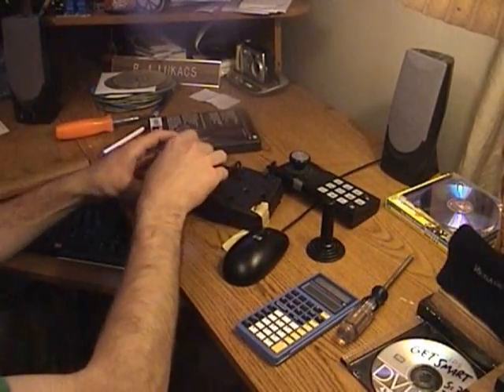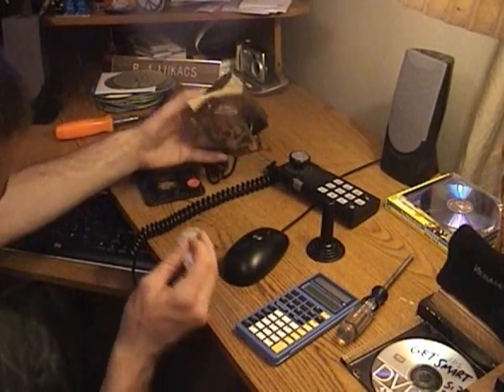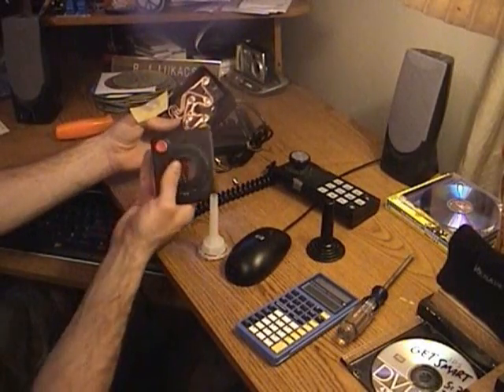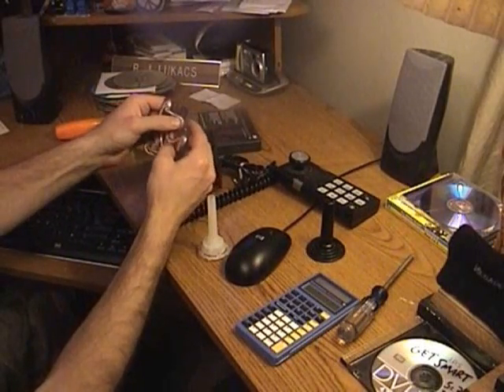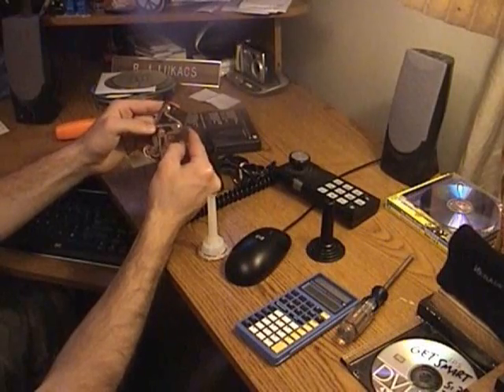The joysticks that came with it were phenomenal — unbelievable. Look at this. Ever seen the inside of an Atari joystick? That's all you got — not much to it. These just control which way to go. Basically these get mashed down and that's why it won't go left. I can already feel this one not working.